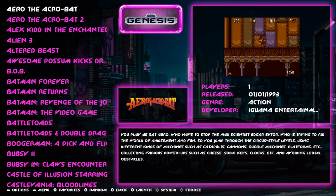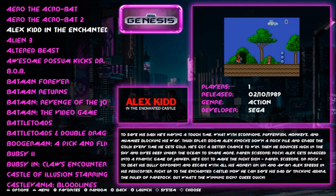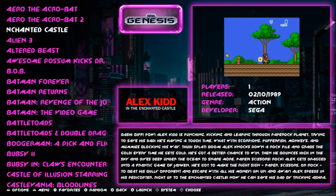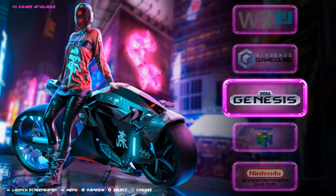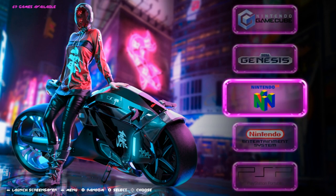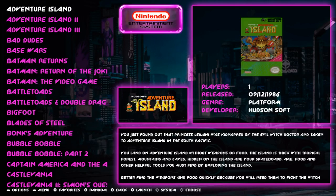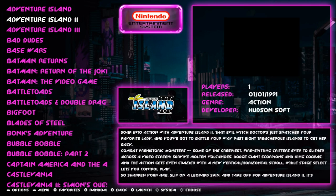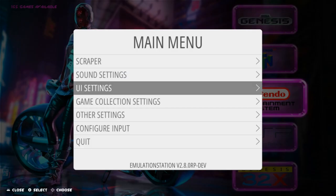You can see your box art fades to your snap. You've got the system logo, your game logo, and then you've got the release year, the genre, the developer, how many players, as well as the metadata — all the information on the game that you need. These themes cover tons of consoles, collections, and all that good stuff. They're available on the ES Themes in RetroPie, so you can go ahead and download those from there. Just really, really nice. So this one is called Cyber.